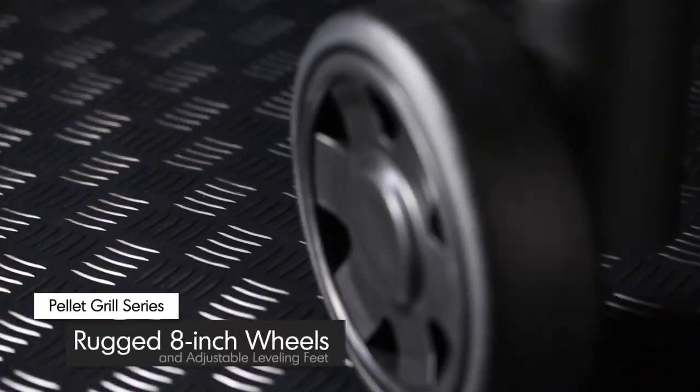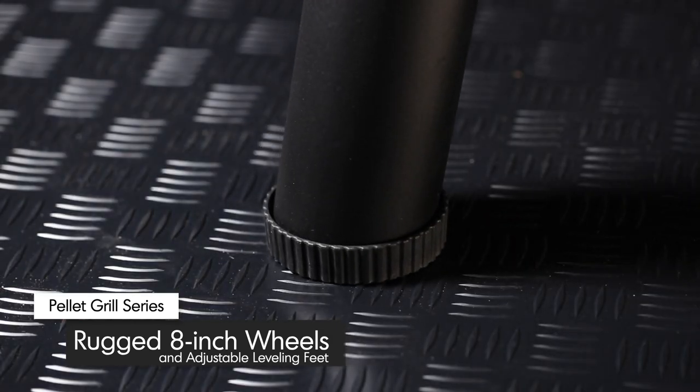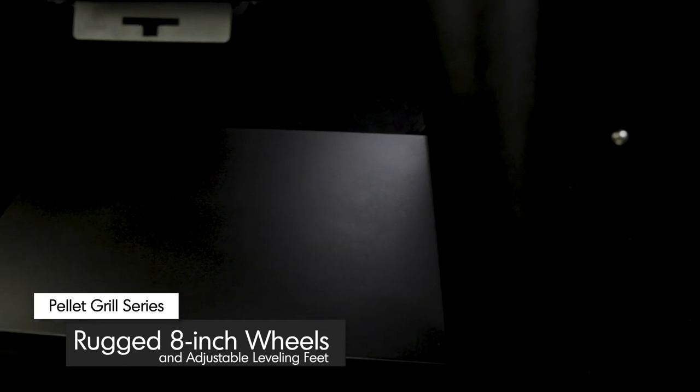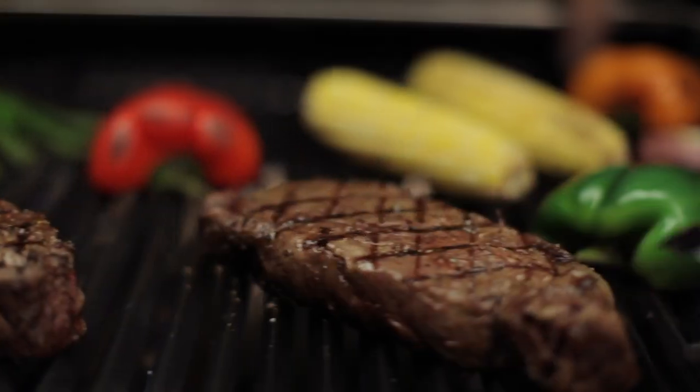Two 8-inch wheels and adjustable height feet provide rugged mobility and stability. A sturdy lower shelf provides added strength and ample storage to the cart base.